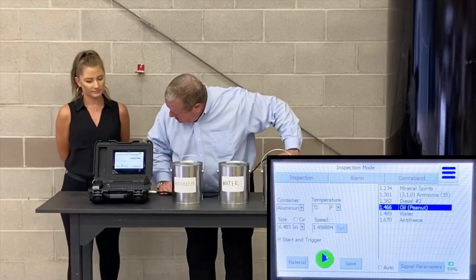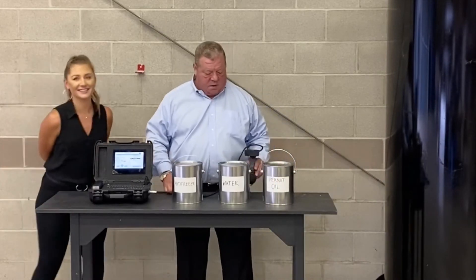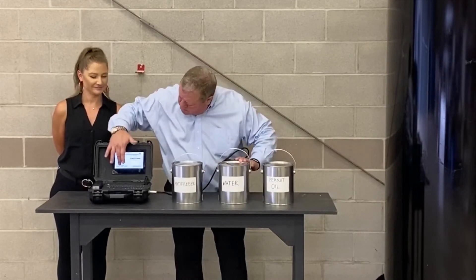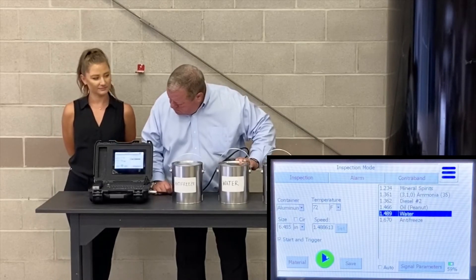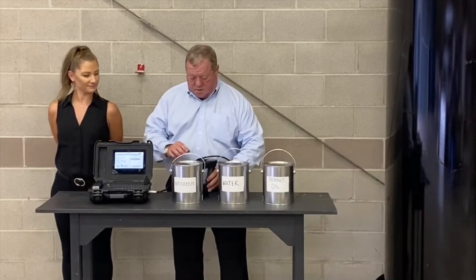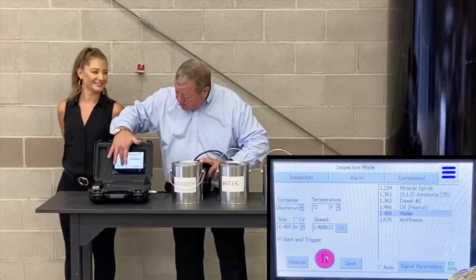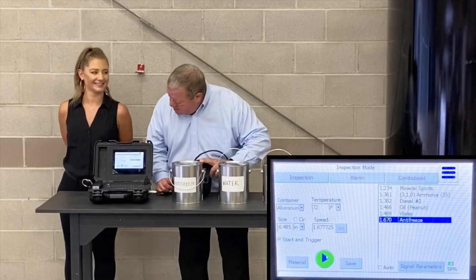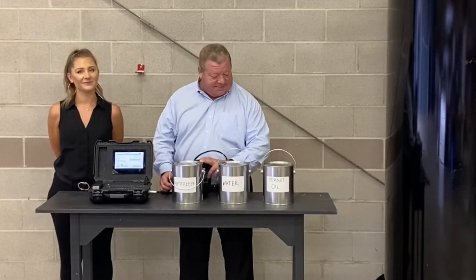And this one says that this is peanut oil. That's correct. This one says this one is water. By process of elimination, I know what this one is. However, we will prove it on the screen, and it says this one's antifreeze, which is what I deduced it was in the first place.